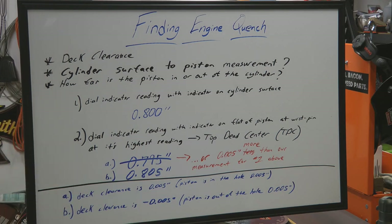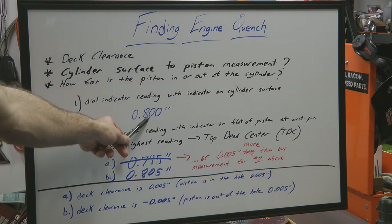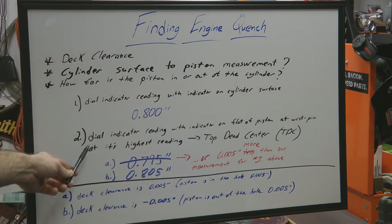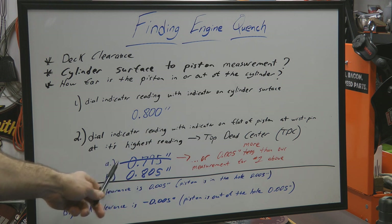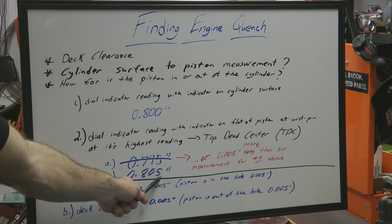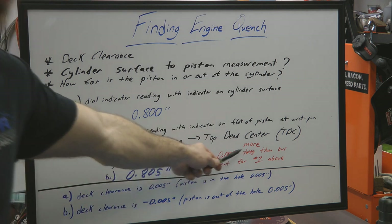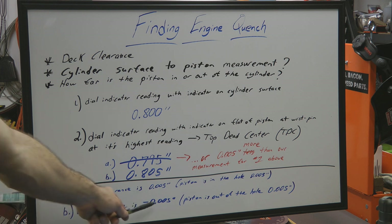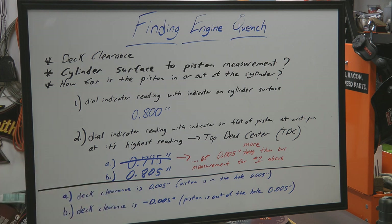For a second example, let's say we still have our dial indicator zeroed on the cylinder surface at 0.000 inches, but our second reading with the dial indicator resting on the piston flat at the wrist pin area was higher than our first reading. That means the piston is out of the hole, so our deck clearance is a negative value — meaning the piston is going to be even closer to the cylinder head surface. I'll carry the measurements from examples A and B forward and show you how to calculate engine quench using these two different types of readings.